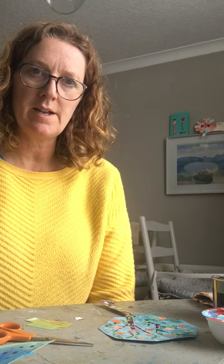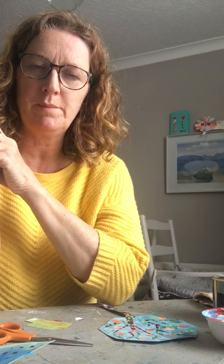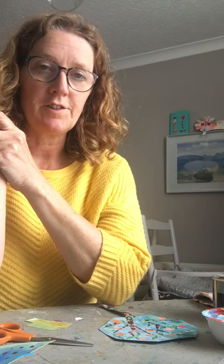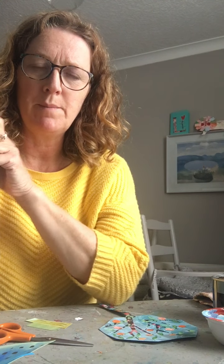Hello everybody, hope you're all doing good and I hope you enjoyed making your trees last week. I sort of thought that we might carry on with the tree thing because I didn't really go into it in too much detail — we just did pretty basic trees. I've been thinking since then that there are lots of different types of tree and we could explore it a bit more.